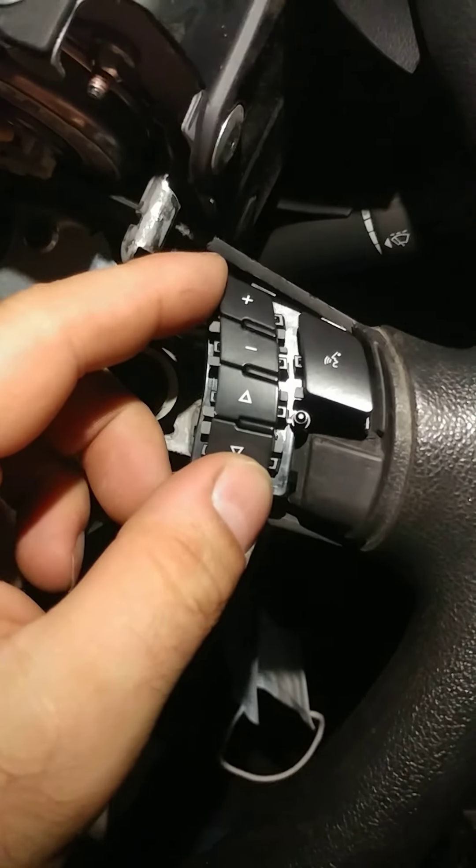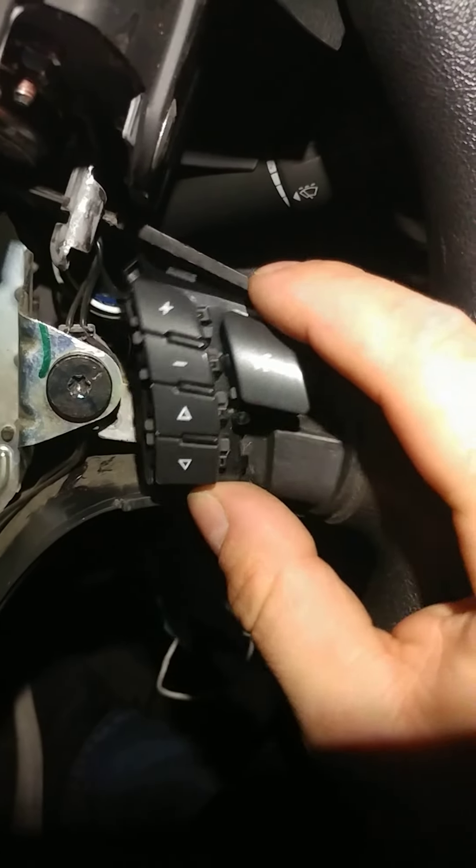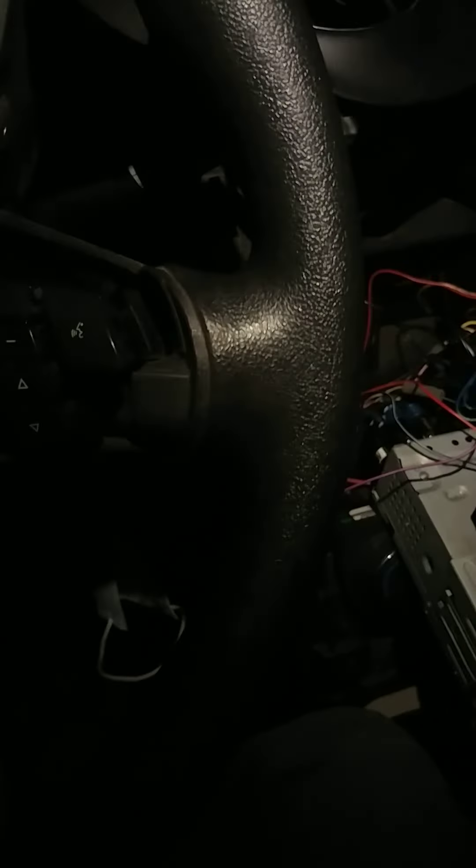I just wanted to make a quick and short video for people who don't want all the super details and to see it working. So if you want to add steering wheel control for the audio stuff, and your car looks like that and doesn't have it, all you gotta do: